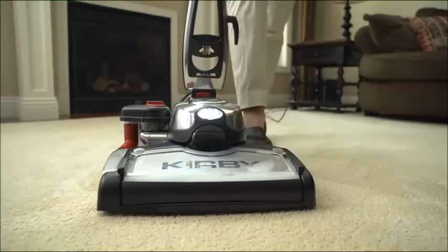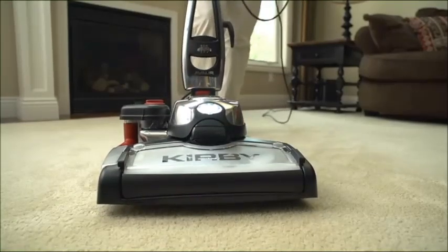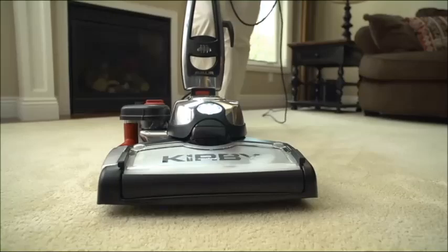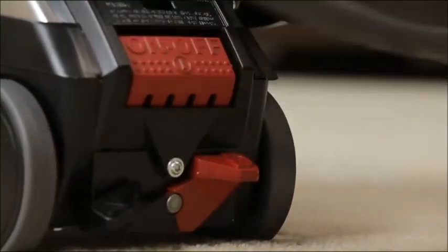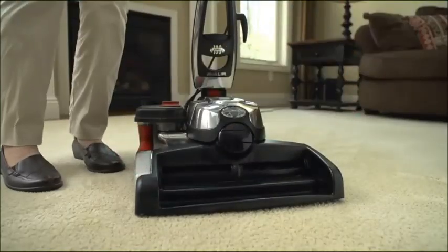When finished, raise the nozzle and let it run for 15 seconds to remove the excess water from the brush roll. Turn the unit off. Unplug the unit, then remove and empty the waste tray.